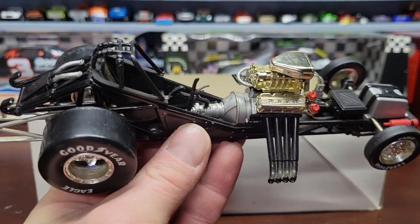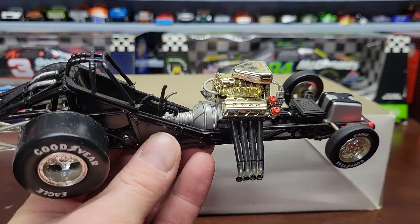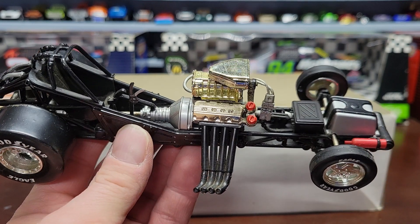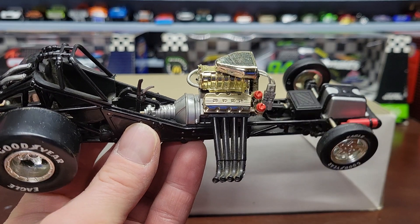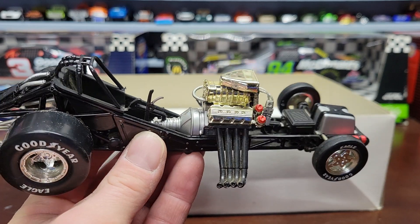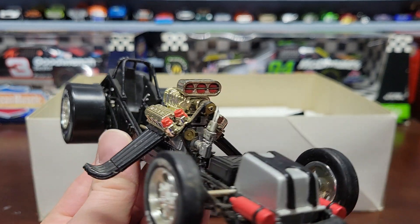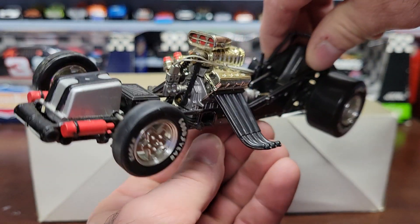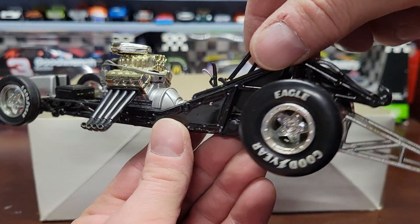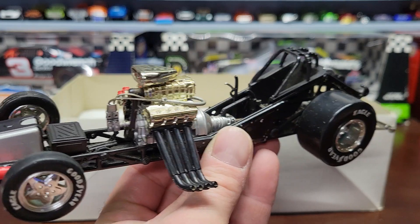It seems like NHRA stuff is getting a little bit harder to find or even harder to get - I don't know if Lionel makes it anymore, or even if they did, because I know Action did obviously years ago. I don't know if Lionel makes NHRA stuff. I haven't tried to buy anything recently. If any of you guys can leave a comment and let me know who makes this stuff, I'm going to see if I can maybe get a brand new one if they're not too expensive.